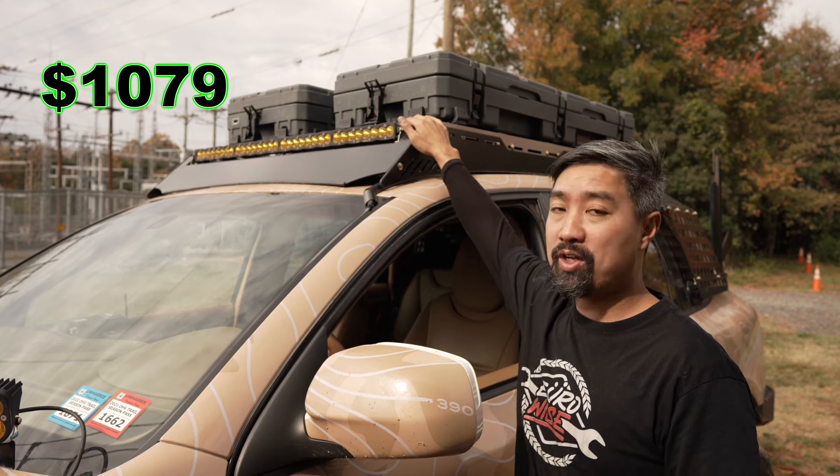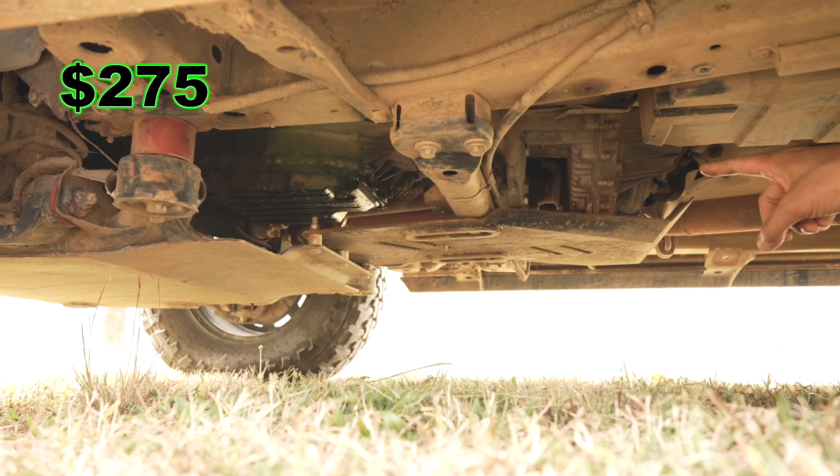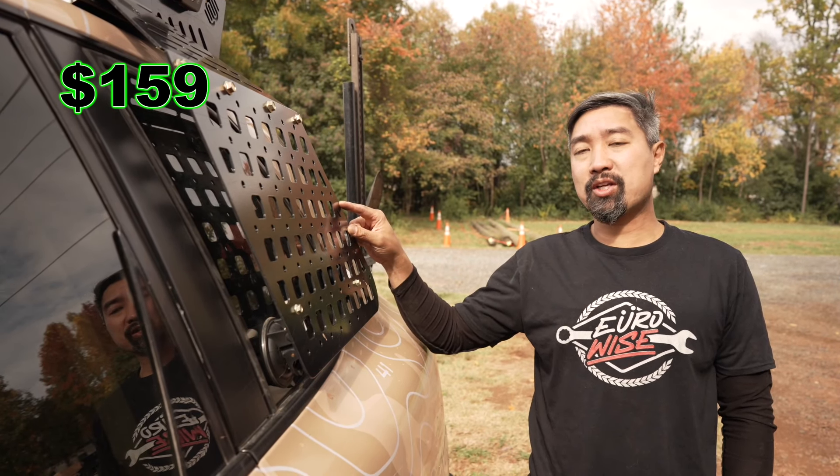We have Squadron Sport Baja Designs lights, a V2 roof rack with a 40-inch Baja Designs light bar, tubular rock sliders with rear kick out, transfer case skid in steel, gas tank skids in steel, and an optional rear window Molle panel accessory bracket.